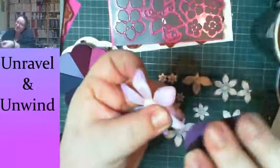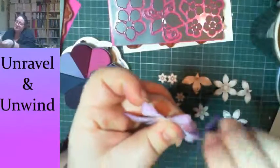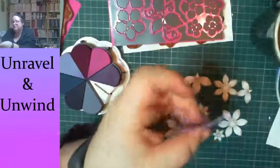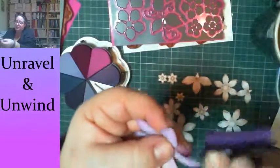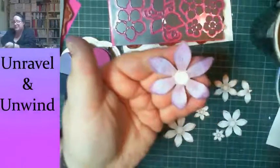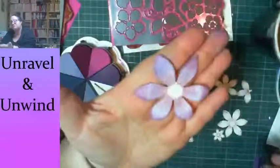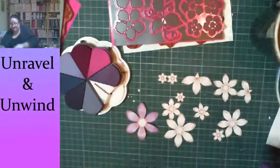By the way, we just had a really fun class on Monday with Discover Papercraft at the studio — we made party bags out of envelopes. If you want to see the pictures, the Unravel and Unwind Facebook page has an album called Discover Papercraft. So that flower is kind of sort of colored — and I've got to do this with a couple more flowers to make the full design.